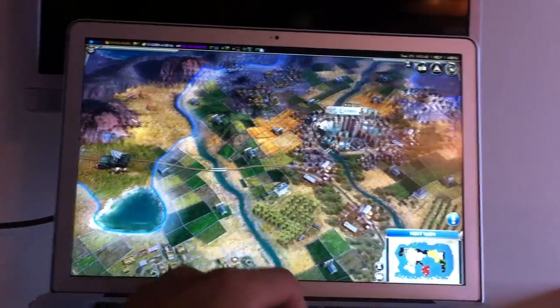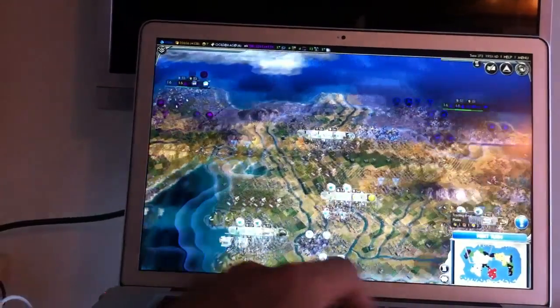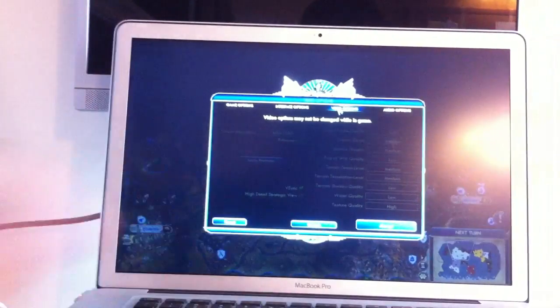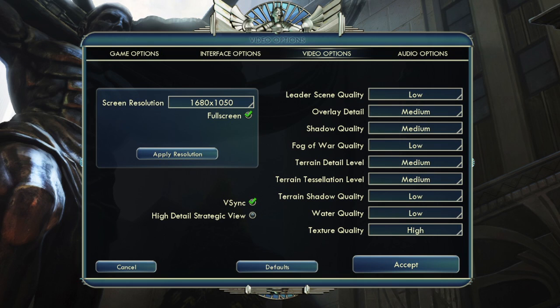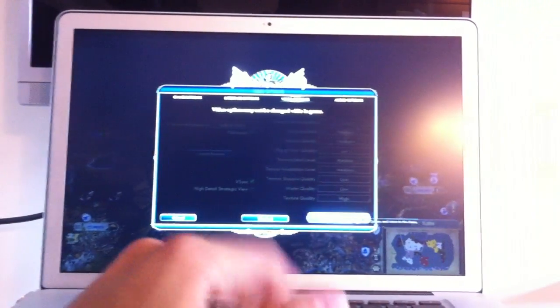Civ 5 runs very, very smoothly when you're zoomed in. Again, when you're zoomed out it's a little bit jittery — a lot jittery actually. As for settings, I'm going to put a screenshot of the video options somewhere on this video, but these are the settings it was on when I turned on the machine and started playing — none of it was changed. And I quite like it; there are hardly any hiccups that I find.